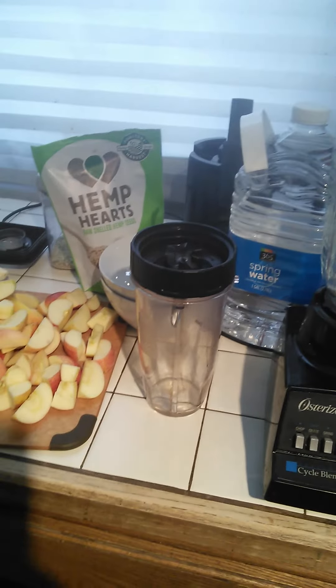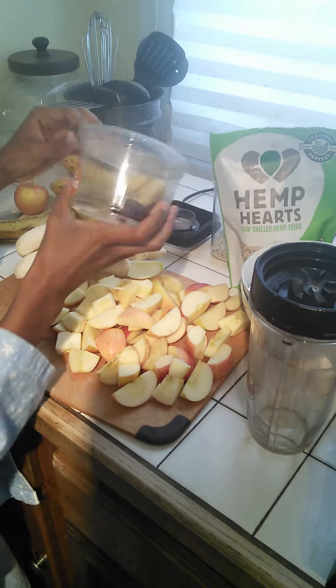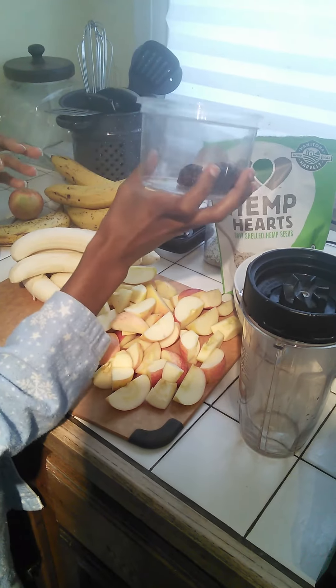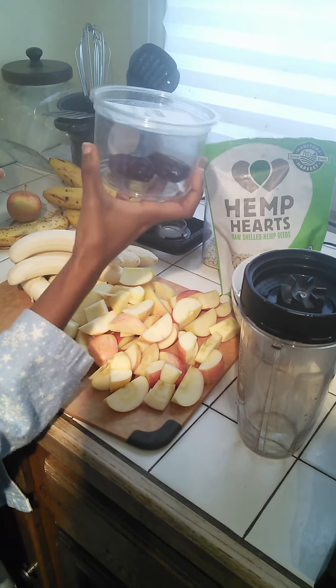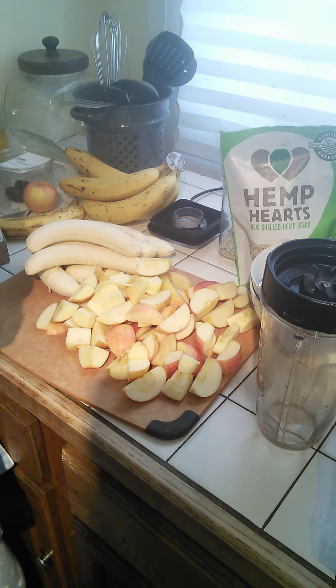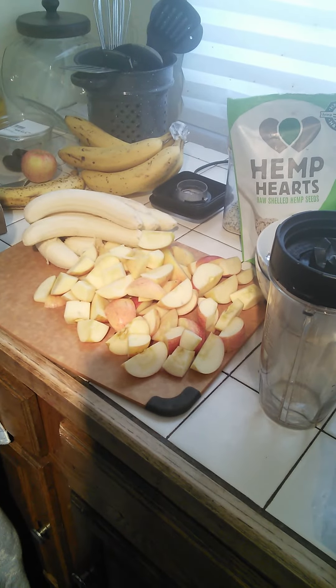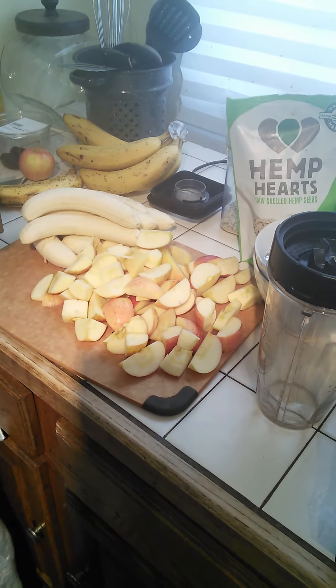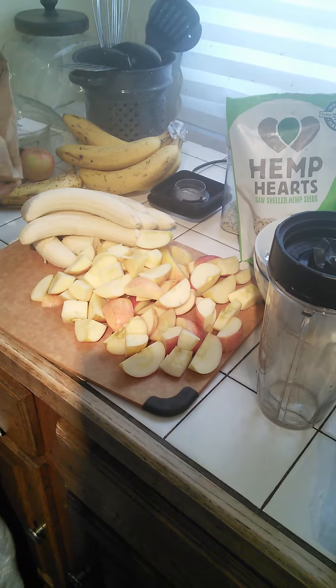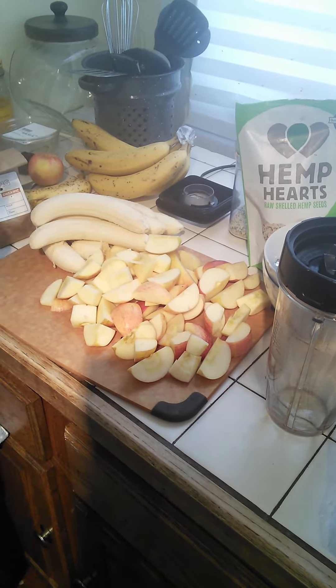We also sweeten it. You don't have to sweeten it, but we sweeten the hemp milk with just one date — that's all you really need. For the raw oatmeal, like I said, we use apples and bananas. Sometimes you can use pears if you want; it's what you prefer. And we dress it up with some raisins.